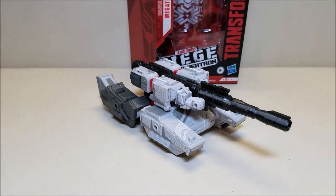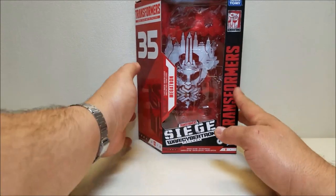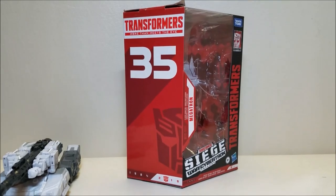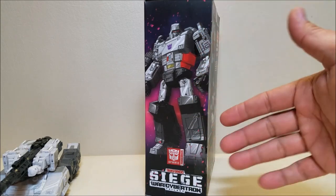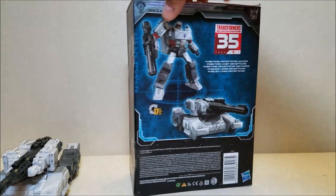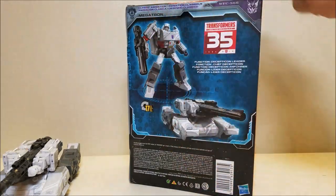Real quick, let's take a look at the packaging. As you can see, it is the same packaging that we got with the other Siege figure. The only difference is that instead of the artwork on this diagonal panel, we got ourselves the 35th anniversary logo right there. Going all the way around, there's really cool artwork of this figure of Megatron in G1 colors — it looks amazing. Going around the back, we've got our pictures of the actual product in robot and vehicle mode, a little bit of a bio, that kind of thing.